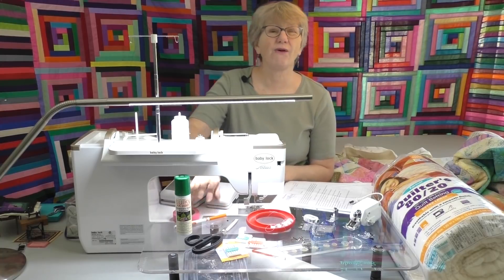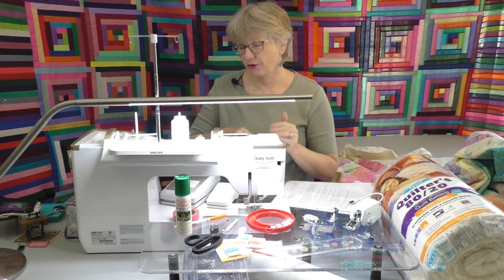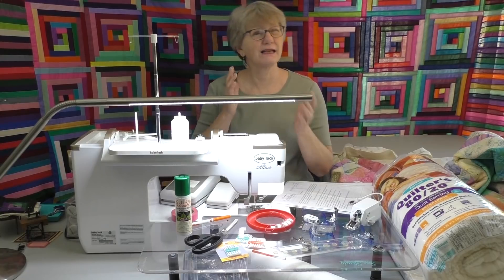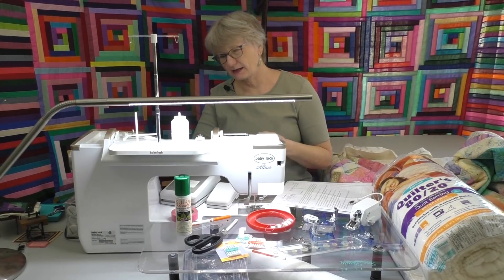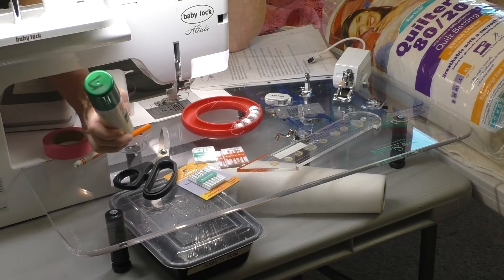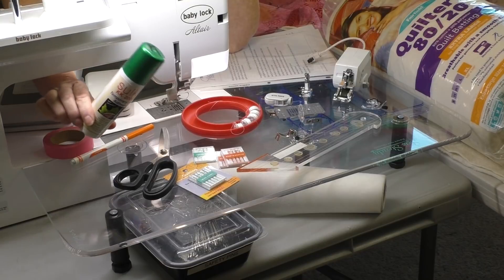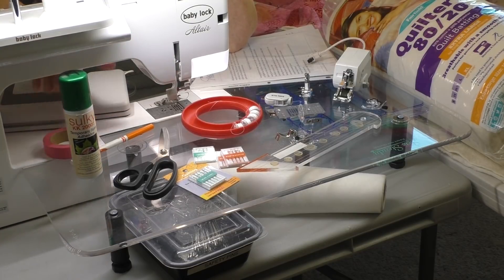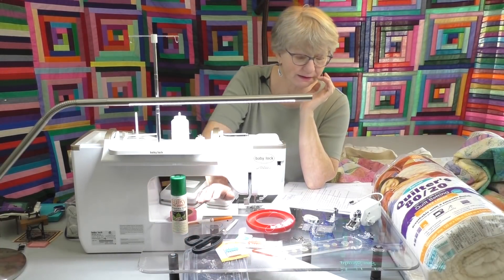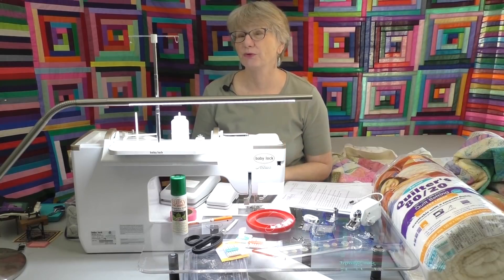I'm going to show you how I split the batting to lighten up the quilt. I use a wash-away pin or masking tape to help mark it so I can get it back together. You're going to have to have that quilt layered, so I like to use a temporary spray adhesive — this one is Sulky, good for the environment, and can be used indoors — or you can use safety pins. To join the layers back together I use a fusible no-show mesh.